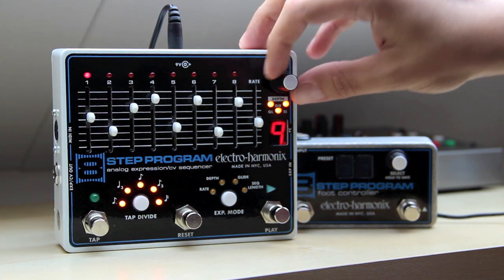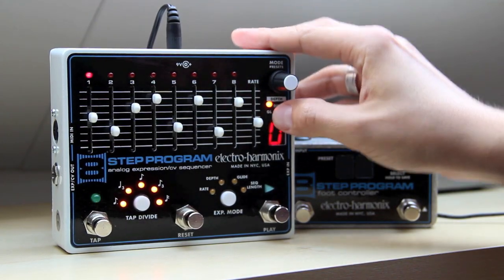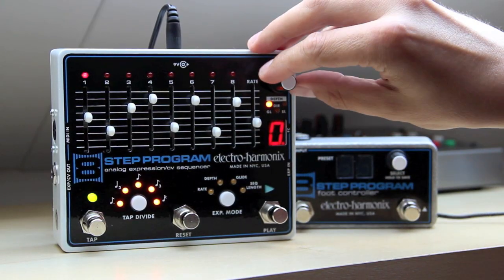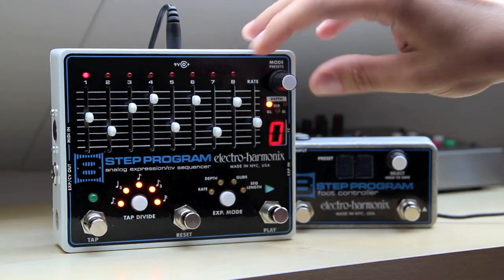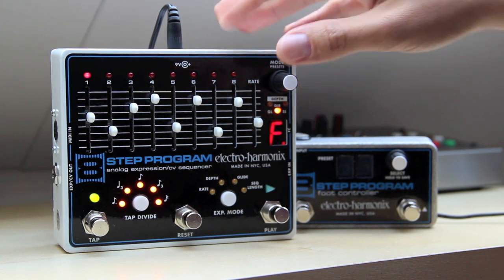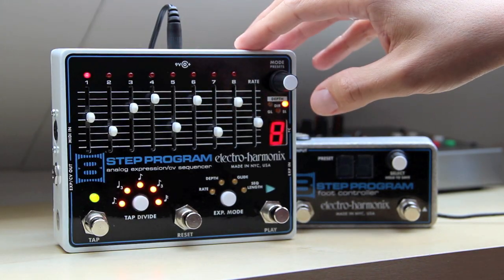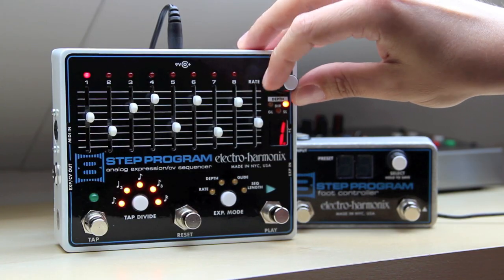This button is also really important — you can set the effect level. If I tap it again, only the GL LED is lit, so that means glide. I can roll in some glide effect so the notes go in and out of each other — right now it's off. There's direction, which is forward, and a couple of other modes. And this controls sequence length — right now it does all 8 steps, and I can take it back to 4, 3, 2, whatever.